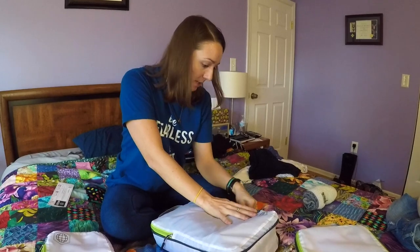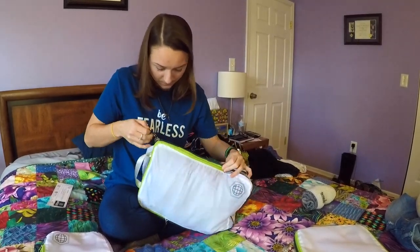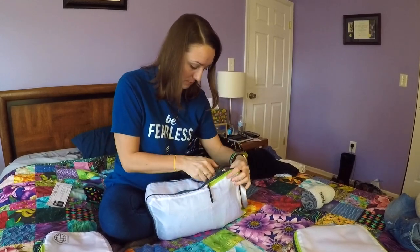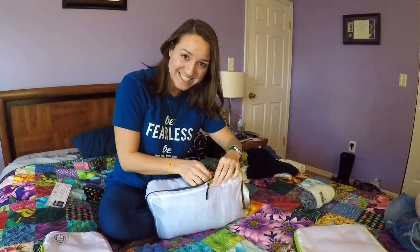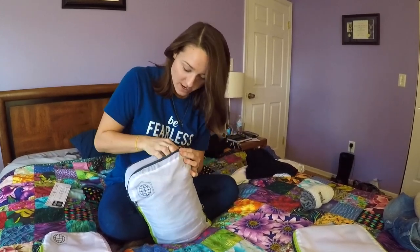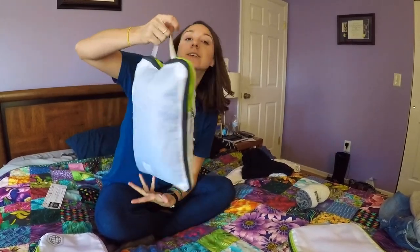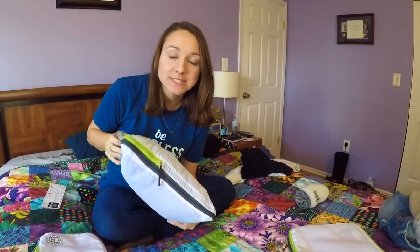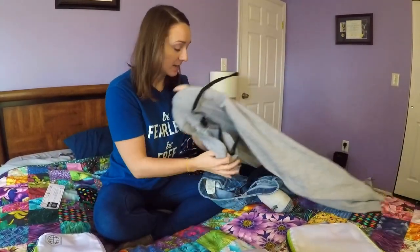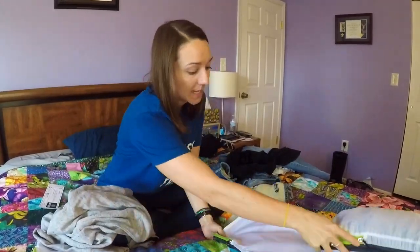All right so I have seven t-shirts and four pairs of shorts in here. Let me compress it slowly. Wow, okay — so we have two pairs of jean shorts, two pairs of comfy shorts, and seven small and medium adult t-shirts in here. These are bulky, but let's see if I can fit them in.